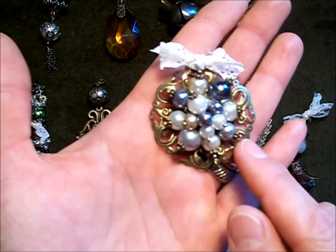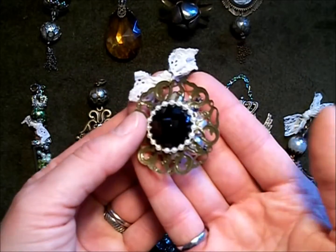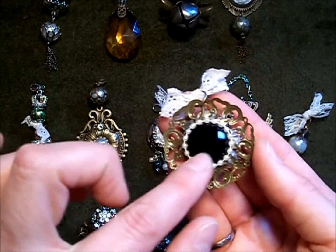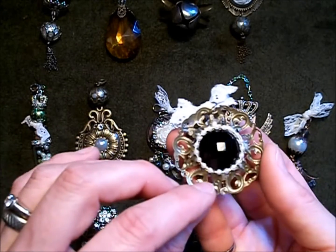This is a filigree piece from the store. The rest are just glass pearls from my stash, and to finish off the back I put a large acrylic bling with pearls around it.